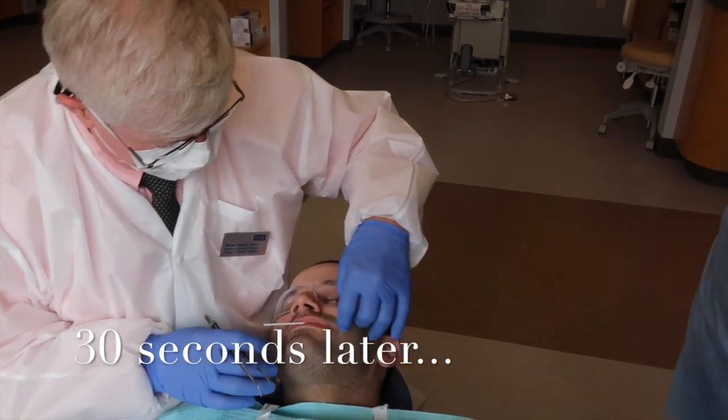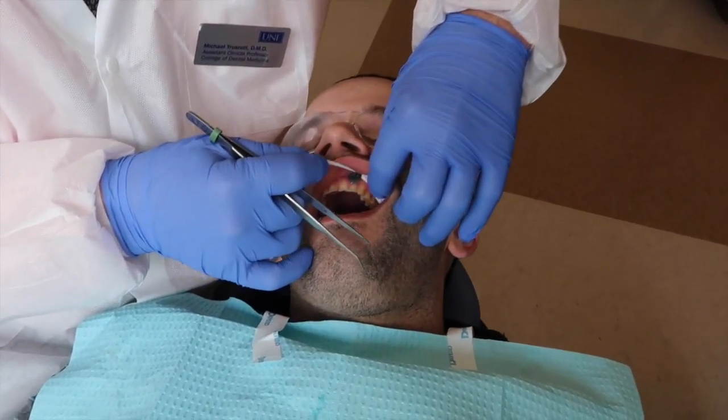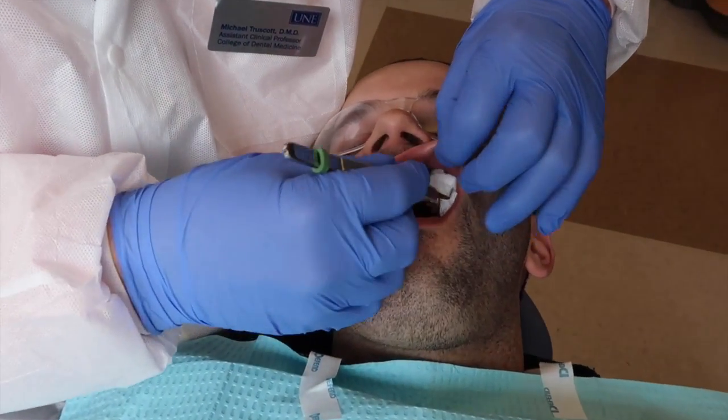Hold for 30 seconds. Open please. Leave the carpule where it is, take the Q-tip out, and then remove all the extra.